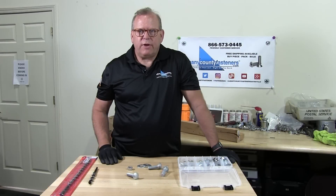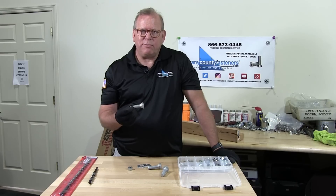Welcome back to Albany County Fasteners, Fasteners 101. I'm Bob and today I'm going to show you how to install a carriage bolt and remove it.